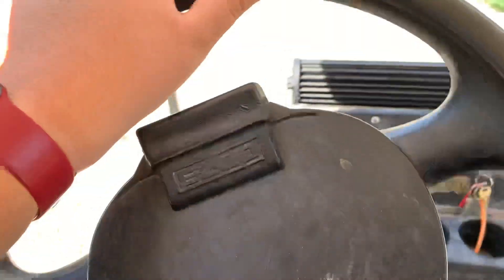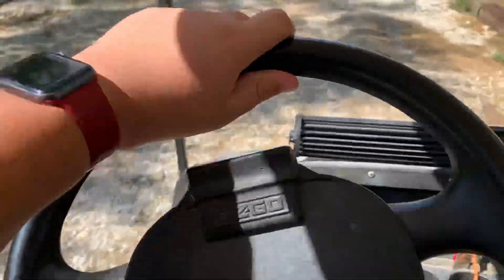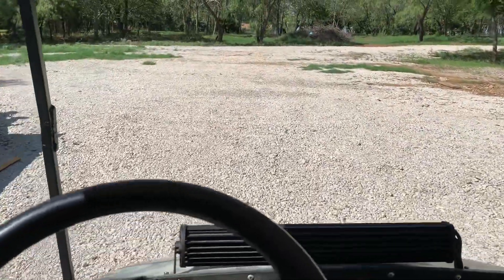I'm gonna go a little bit slowly like this. This is my friend's dad's truck right here — the 2006 F250 right here.